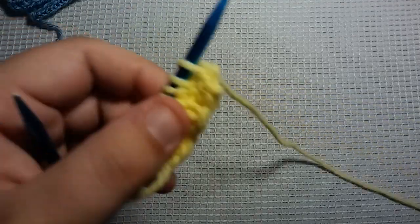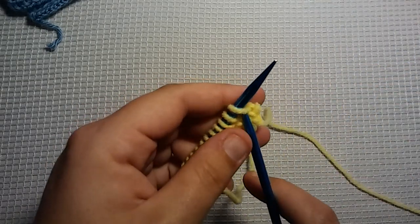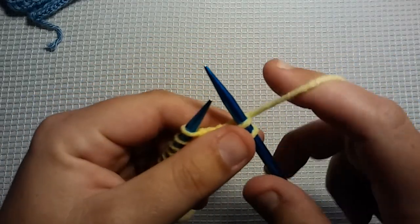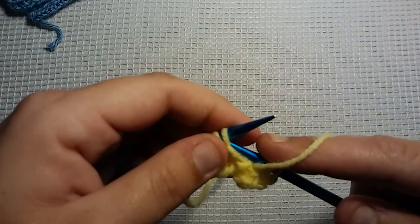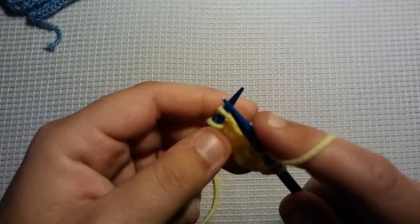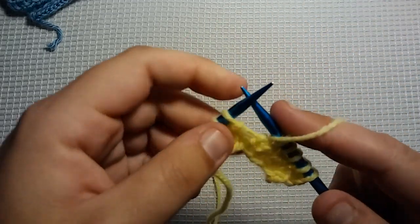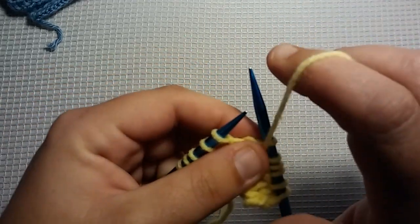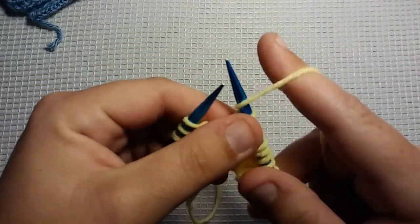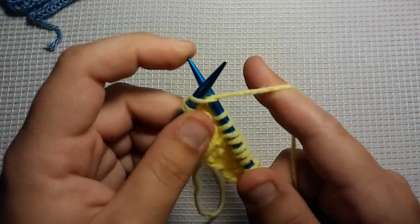And then on Row 2 — I'll go over this row one more time just to make sure you get it. It's not that hard. You're going to knit the first 2. Then take your working yarn, put it up front, and slip that next stitch purlwise. Then take your working yarn and put it back in the back, and knit 2. Working yarn up front, slip that one purlwise, put your working yarn back in the back, and knit the last 2.